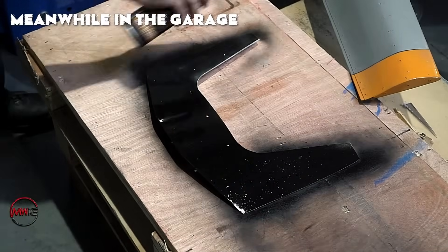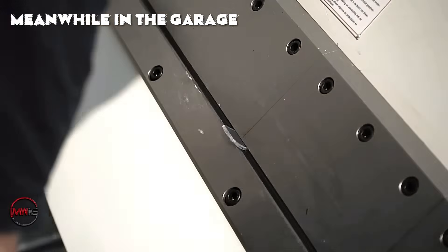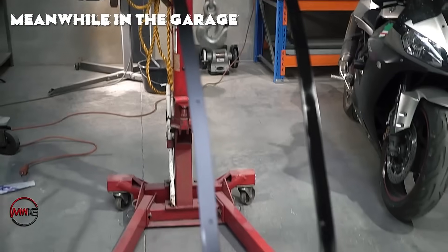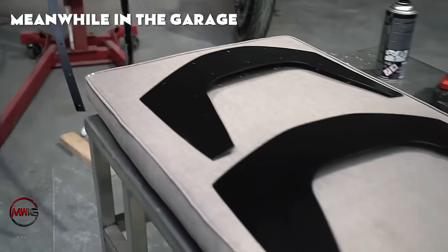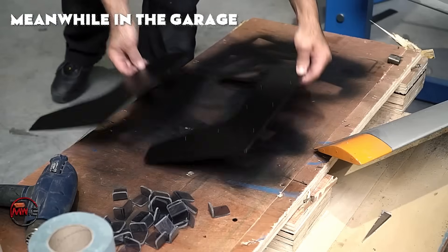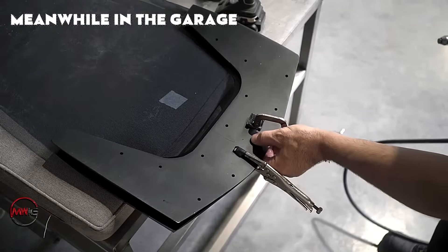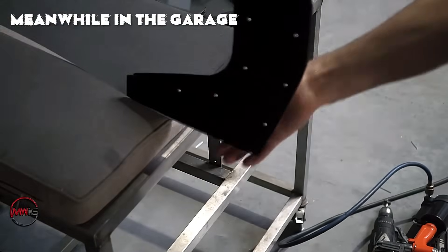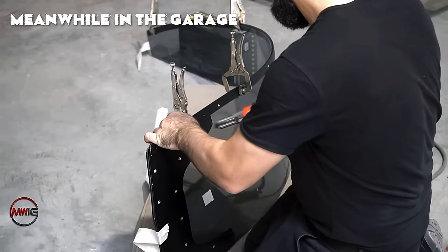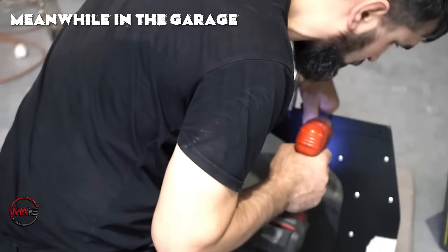Once the polycarbonate is properly aligned with the metal frame, holes are drilled through both the polycarbonate and the metal frame with precision, ensuring a secure fit. Rivets are the preferred option due to their durability and their ability to evenly distribute the load across the joint. As each rivet is installed, the canopy is gradually secured more tightly to the frame. For areas requiring extra flexibility, such as around moving parts or hinges, bolts or screws with washers can be used to allow for slight movement without loosening the overall structure.